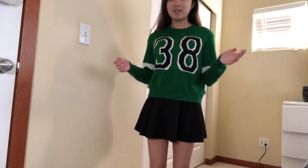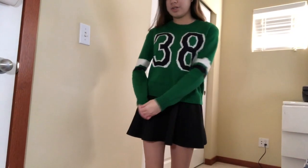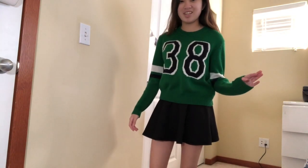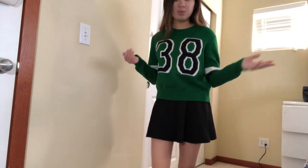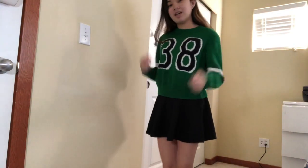Alright guys, so this is my very first outfit. It is this short black skater skirt matched with this long sleeve green varsity sweater. I think this is a really cute outfit and I think it would look great with some white sneakers because it gives off this really girly but also kind of sporty tomboy vibe. It kind of matches and contrasts with the whole feminine and not so feminine look. This is really one of my favorite outfits to pair with skirts and I think this could work with any kind of long sleeve.